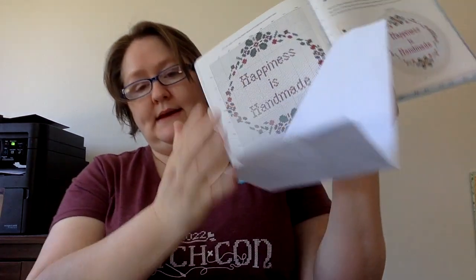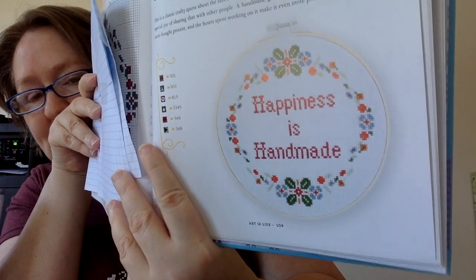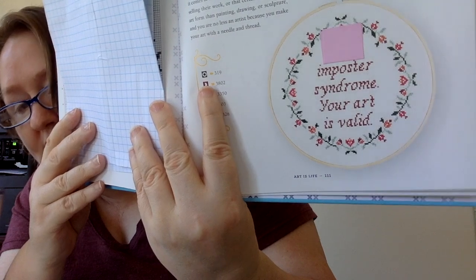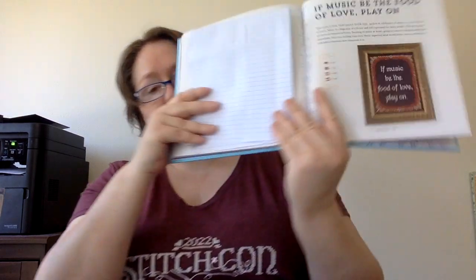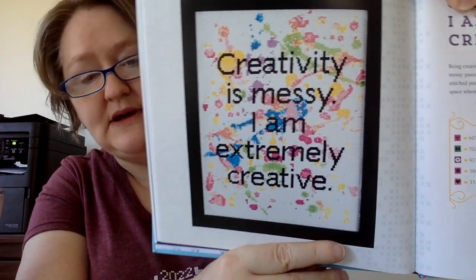'Happiness is Handmade' — so to all of us crafters out there! This one is '[Fudge] Imposter Syndrome — Your Art is Valid.' I'm trying to think how you would change that word — maybe 'forget imposter syndrome.' Then: 'If Music Be the Food of Love, Play On' — a Shakespeare quote. I like that one.